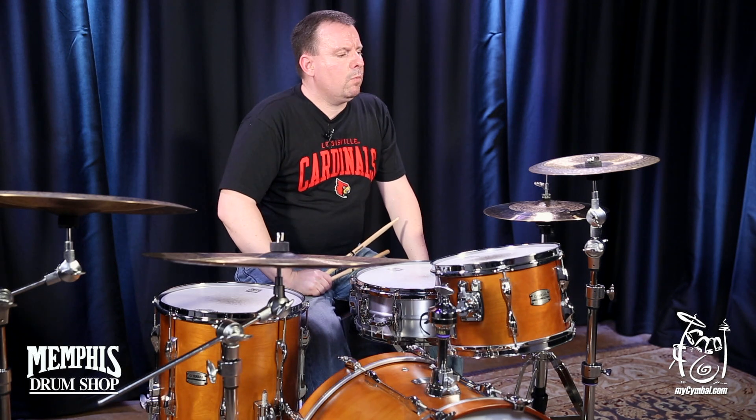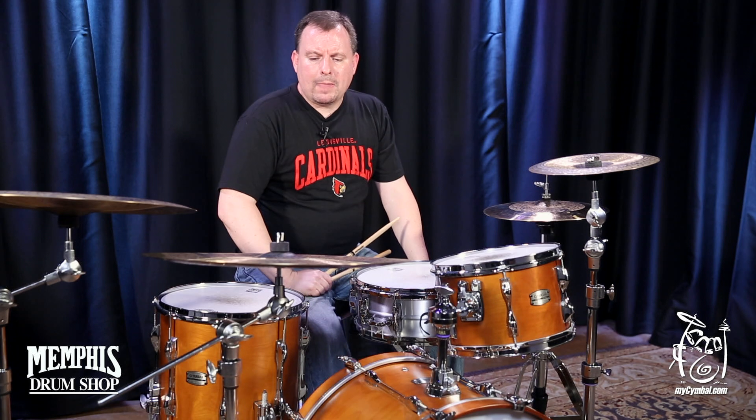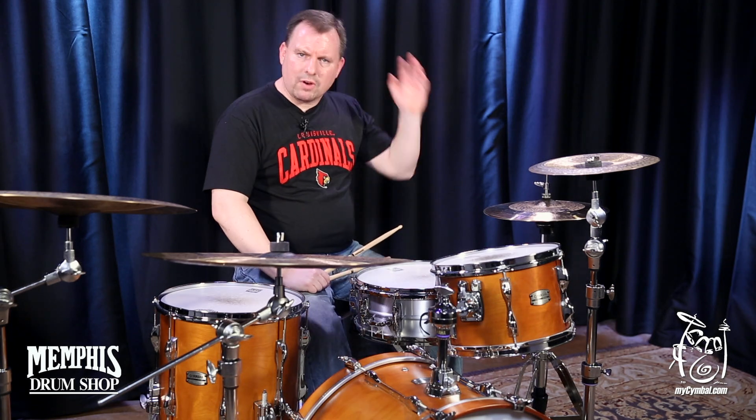Hey, MySymbol.com enthusiasts, this is Dr. Ellis coming to you from the MySymbol.com studios today, and we are demoing some Sabian Radia cymbals. These were designed several years ago by Terry Bozzio to make a cymbal that's very percussive.